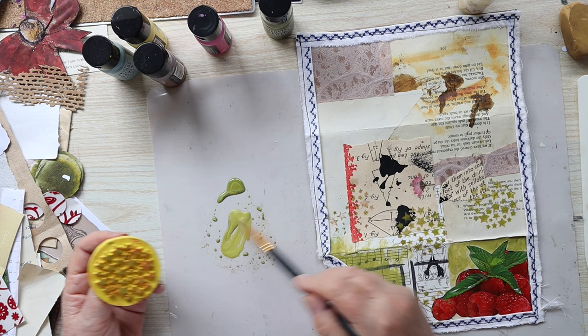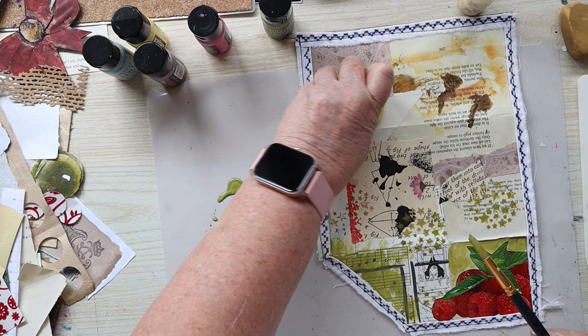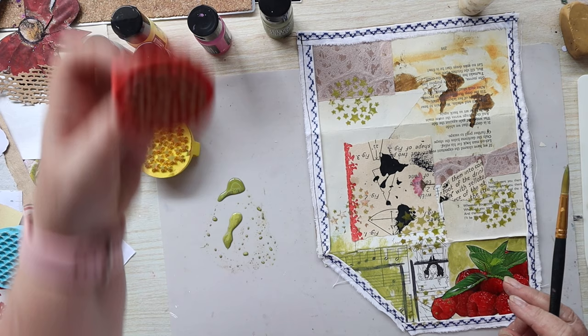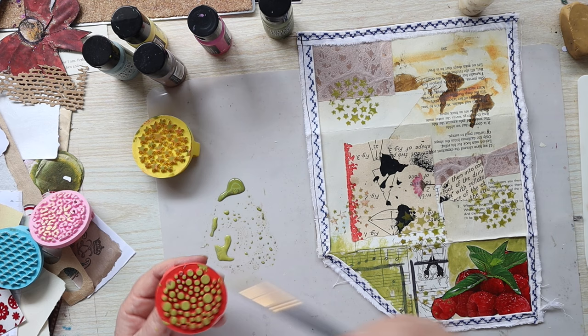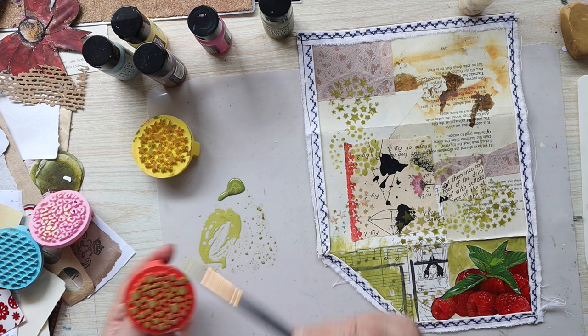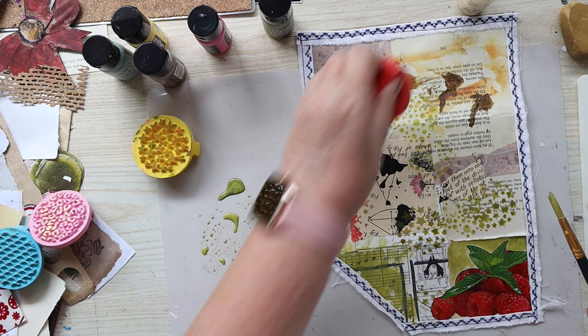I don't really like that stamp — it was a set. Here are the other ones: there's like fish scales, I don't know what they are, and dots. Let's put some dots on. I only found them because I was looking for something else in my stash.